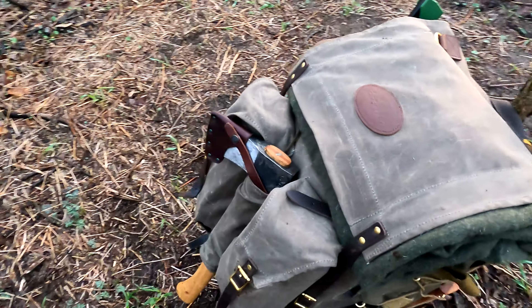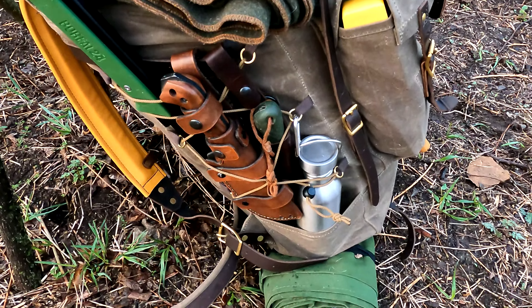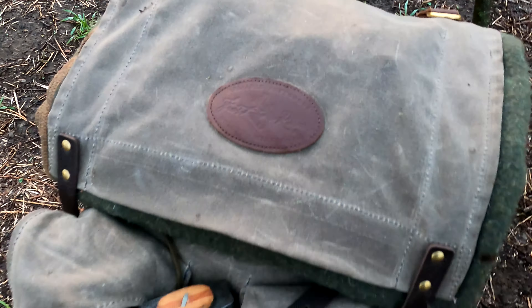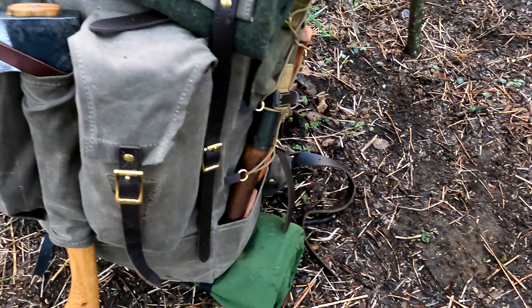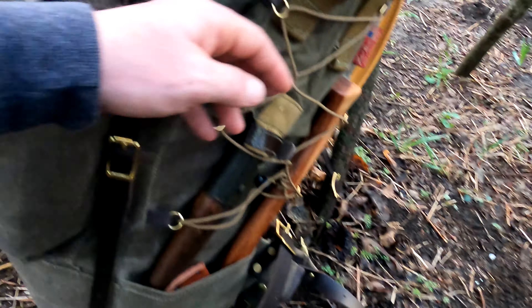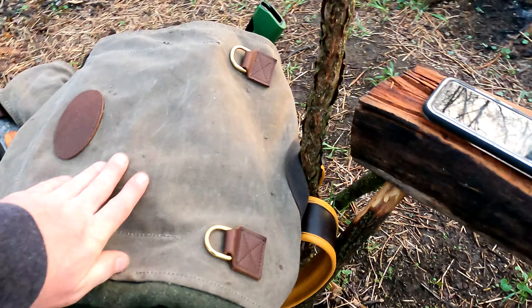I picked this pack up not too long ago — it's pretty awesome. I put it through the ringer today to the point where I really couldn't put a whole lot more weight in it without hurting myself, and the pack held. It's the Frost River Isle Royale — the Senior, I think they call it, the bigger one. I really love these straps. Leather canvas — there is nothing like the smell of leather and canvas.